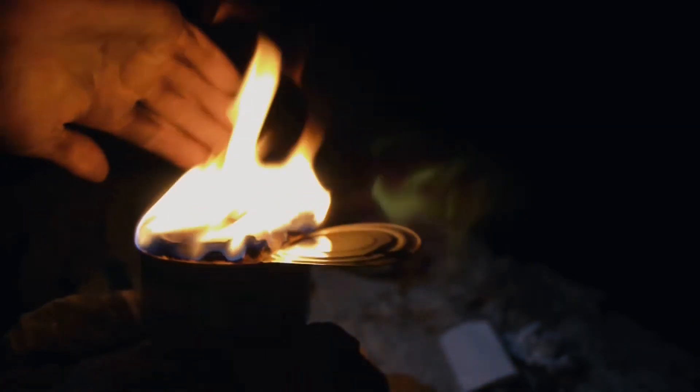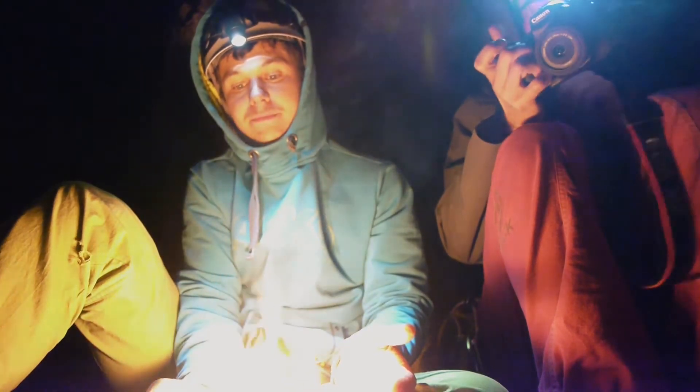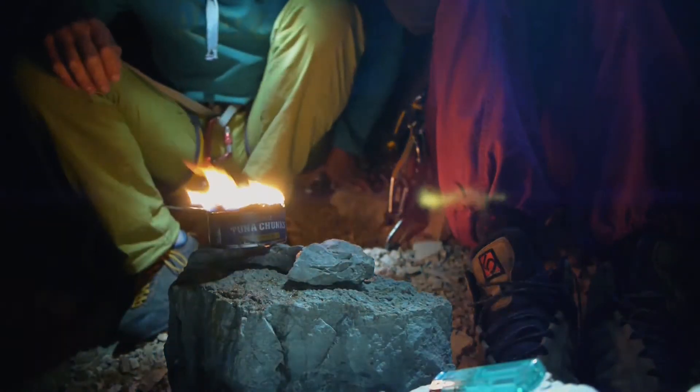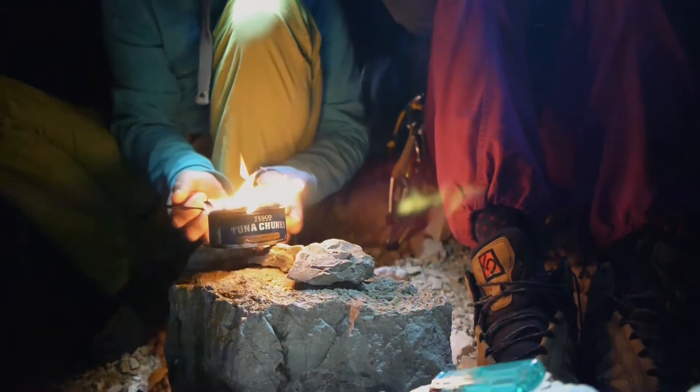This gives you some light, some warmth, and in five minutes you'll have a hot meal — ish. It's 11 o'clock on a multi-pitch. We've waited for your tuna to get ready.